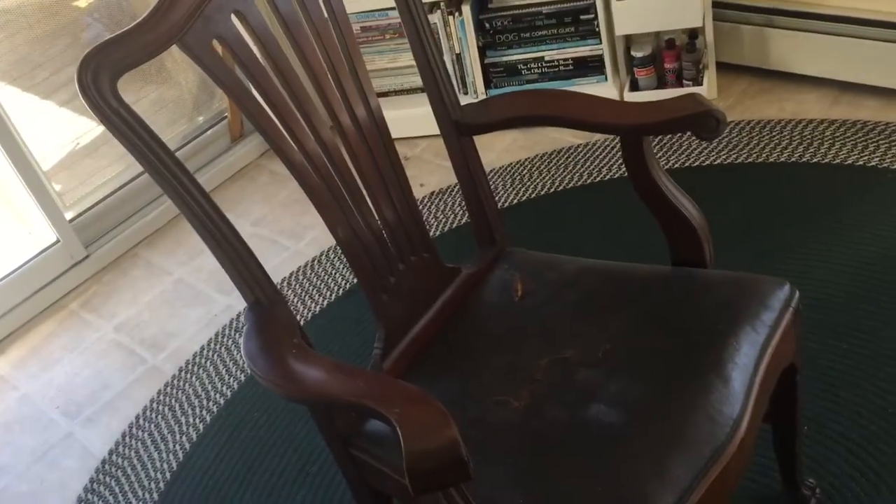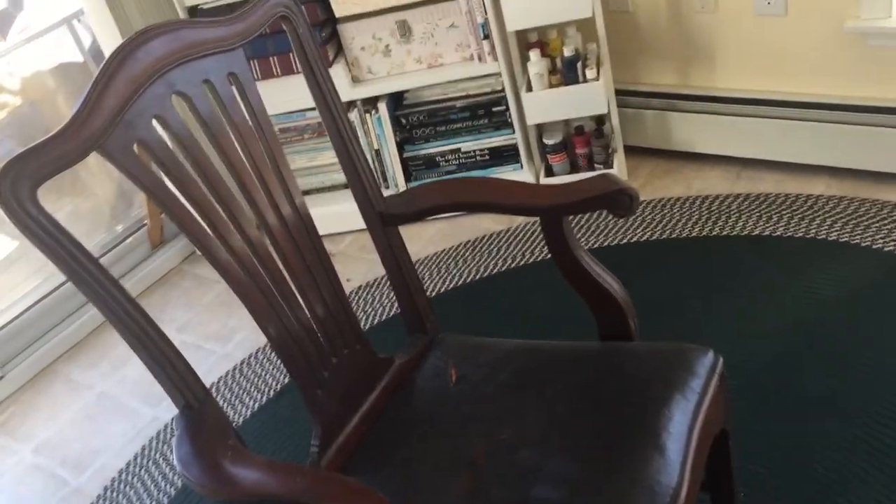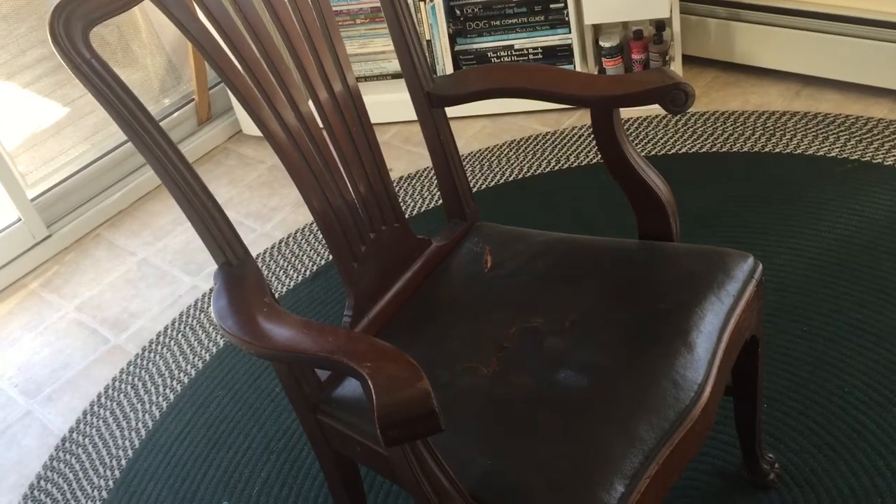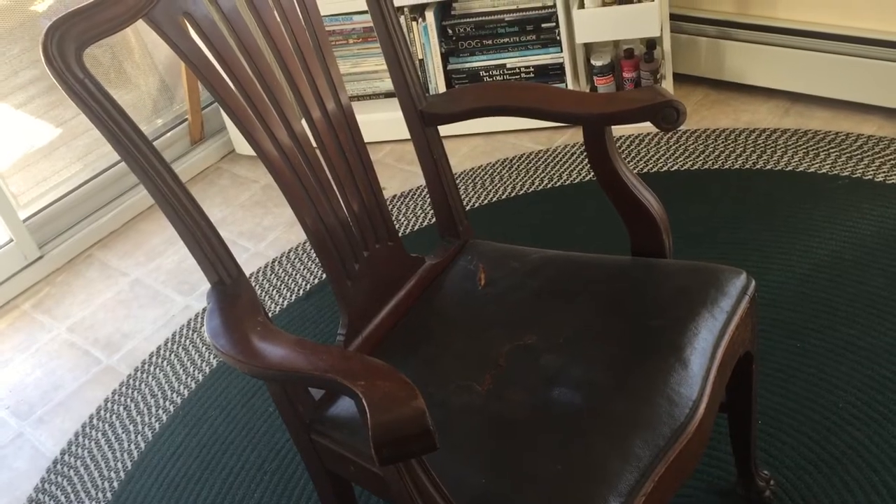Actually this one was free. This nice chair here has got a little bit of a couple tears right in the seat. I am going to get some furniture for cheap, refurbish them, and resell them. So this one I'm probably going to take the seat out and replace it with a wood seat. Then I'm going to paint maybe some Scandinavian design on the seat or some folk art. I think I'm going to paint this white. Really nice chair, but that's what I'm going to do with that.